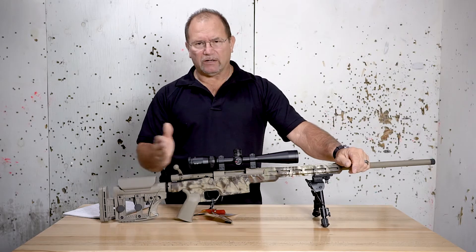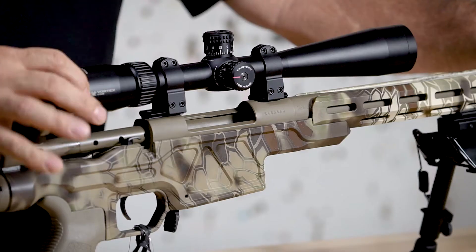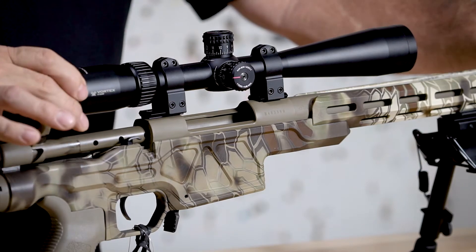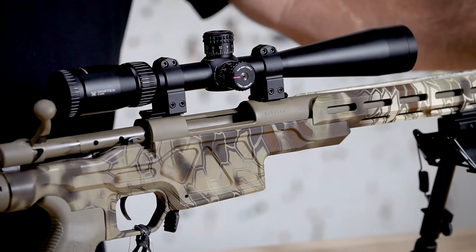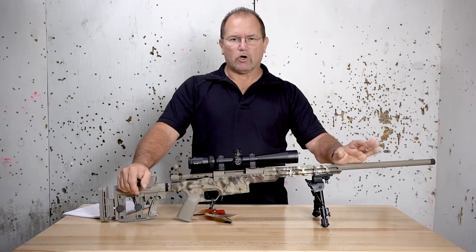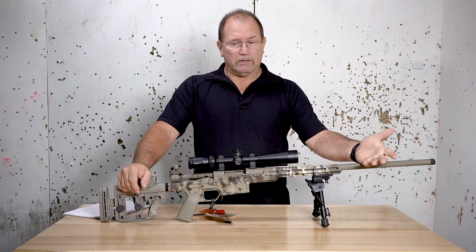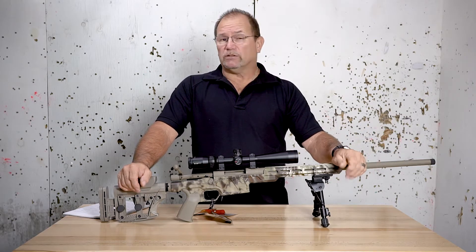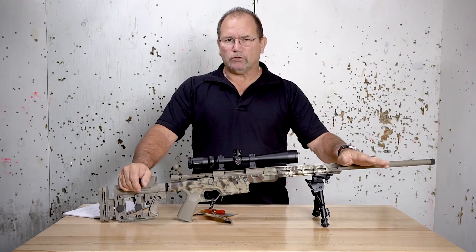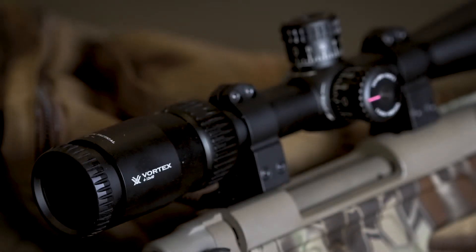Let's start with this end of the scope, closest to your eye. This end here, the eyepiece, usually will have an adjustable diopter. That means I can actually make the scope reticle itself clear to my eye. It could be different from one shooter to the next, but once you do this for you, you'll never have to touch it again until your eyesight actually changes.